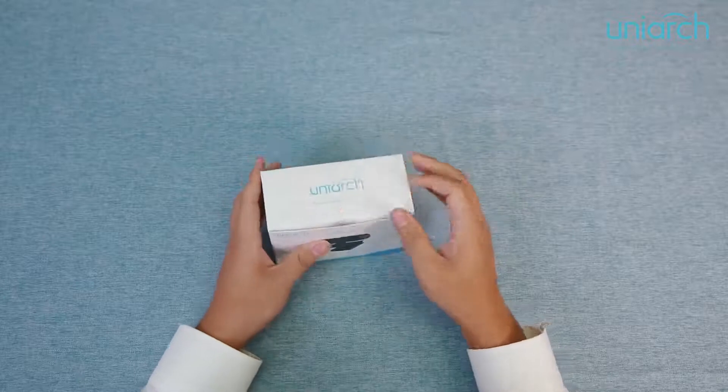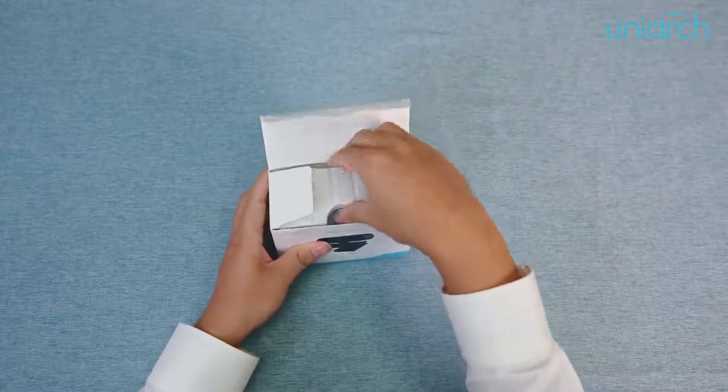Hello guys, I'm Eric Yu. Let's take a look at our new product, the Unear V20 webcam. So let's open the box right now.